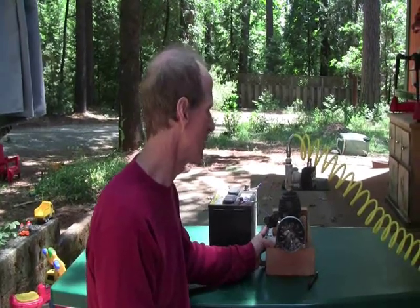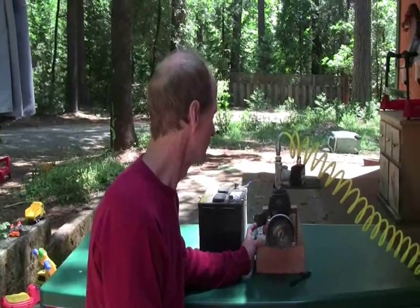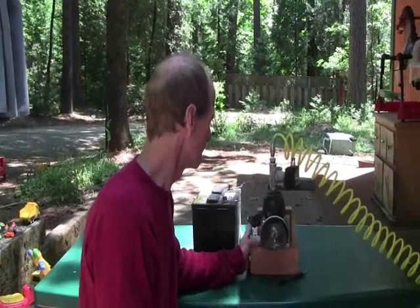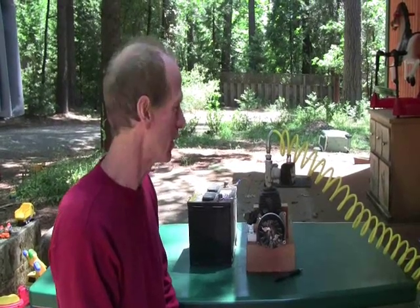Here's the engine and I'll just fire it up quickly, and then we're going to go into discussing the different things. So that's it running. It's a little out of control because it doesn't have a load on it yet, but within the next week or so we'll get the alternator connected up to it and start making a bunch of electricity in turning light bulbs on.